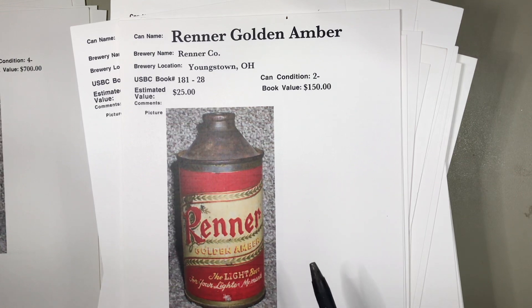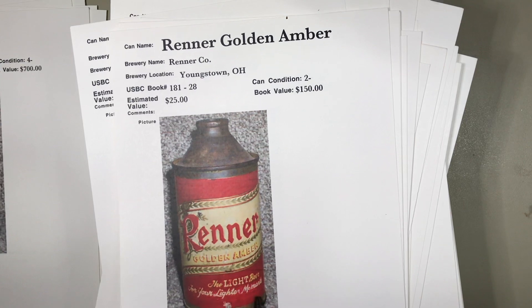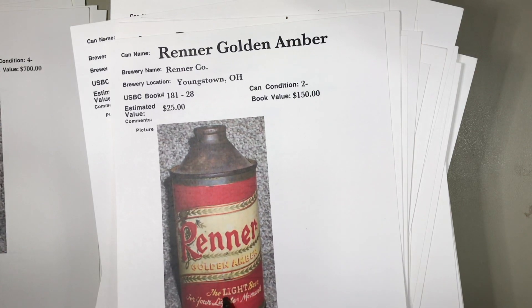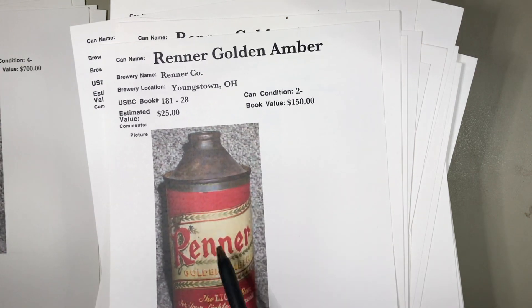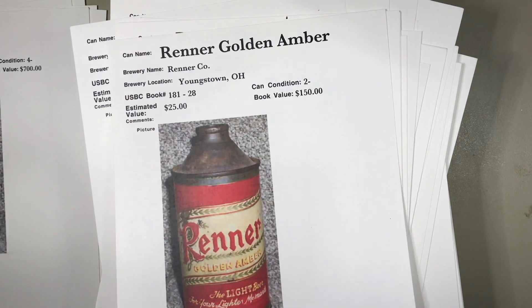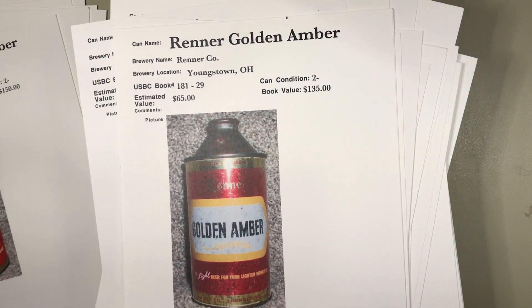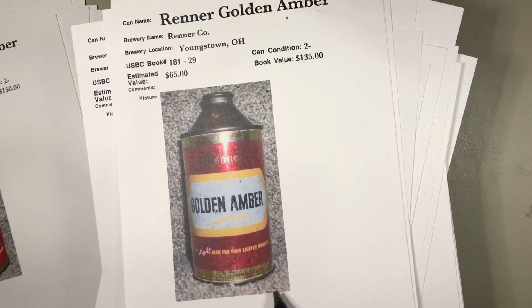This Renner — I don't know if this has been repainted, but down here it looks a little fishy. A medium tough can at $150, probably a fair value at $20 to $30. Our next can, again from the Renner Brewing Company in Youngstown, Ohio — a metallic can.